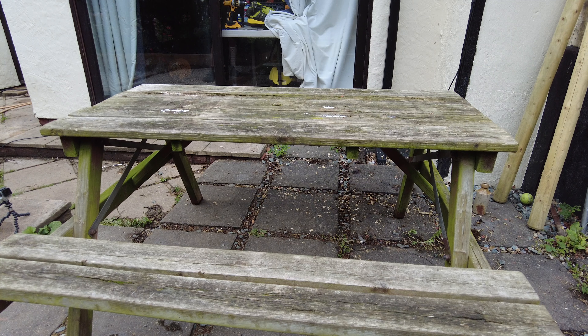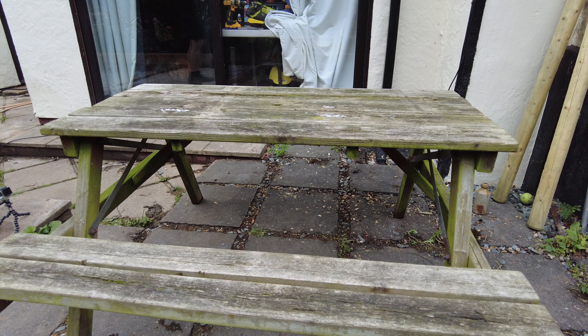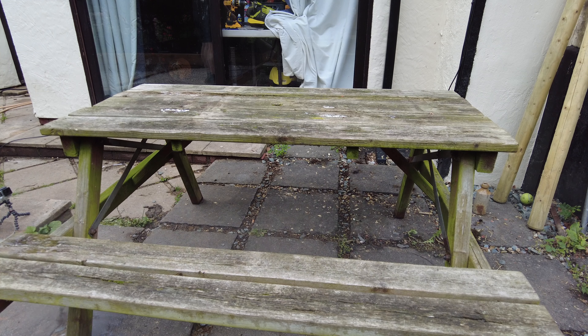Hello and welcome back to another video. Today I'm going to show you how I cleaned up this old picnic bench. I'm also going to show you an exciting project I've been working on off camera, and something which this bench is going to be an important part of.